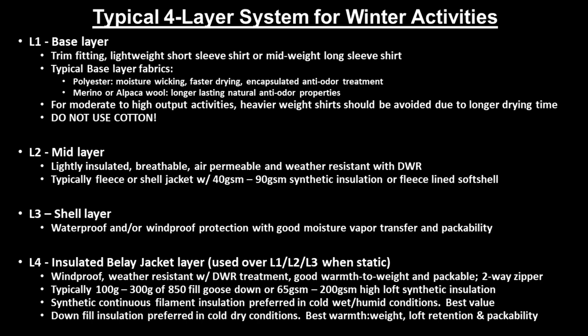This layer will typically use 100 to 300 grams of 850 fill-power goose down, or 65 to 200 grams per square meter of high-loft packable insulation. Synthetic continuous filament insulation is preferred in cold, wet, or humid conditions and provides the best value, where down fill insulation is preferred in cold, dry conditions and provides the best warmth-to-weight ratio, loft retention, and packability.